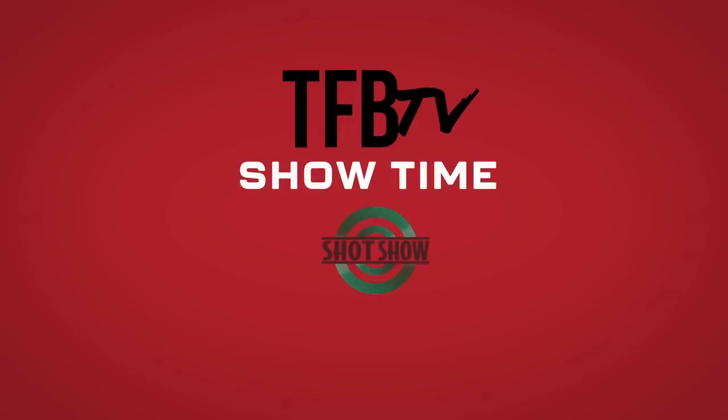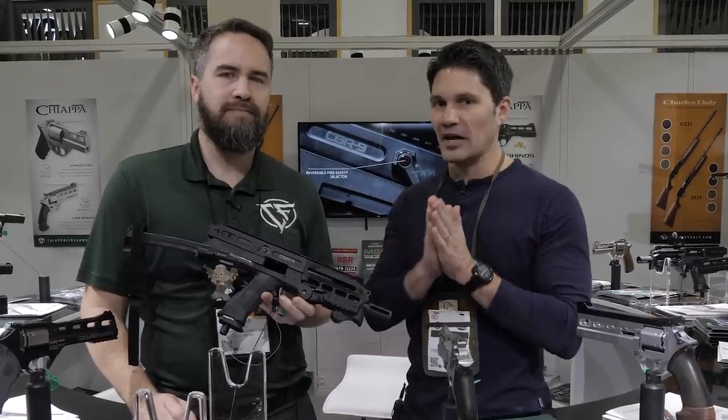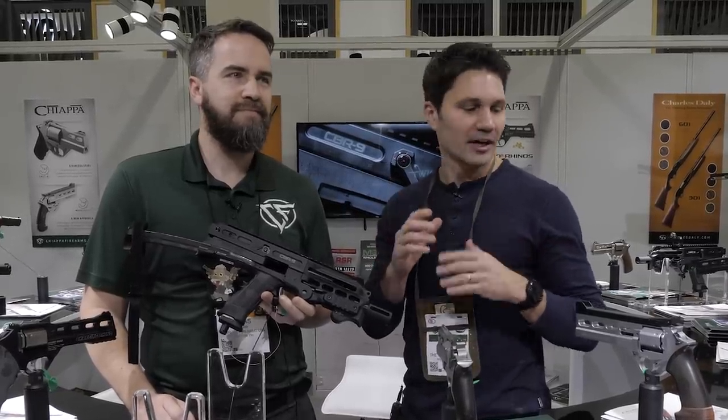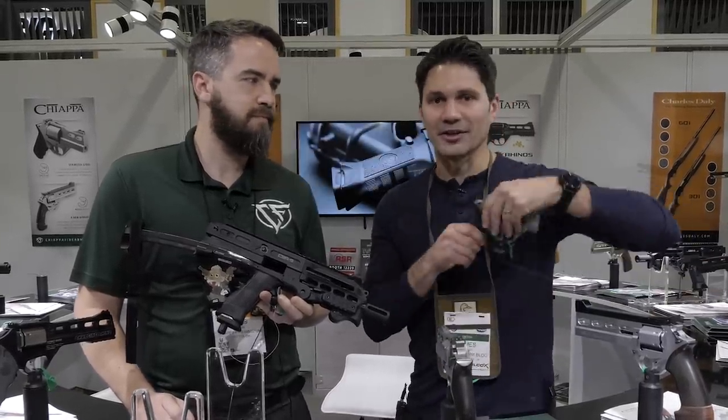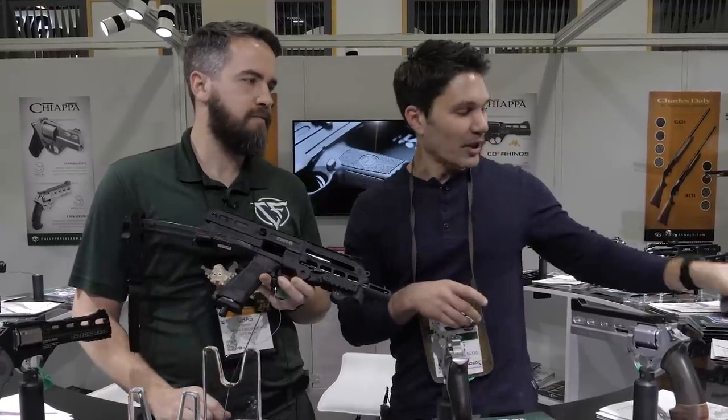Hey guys, James with TFB TV. SHOT Show 2020. I'm here at the SHOT Show floor in the Chiappa booth. You guys know that I've got a Chiappa Rhino — I'm a big fan of Chiappa — so I just wanted to come by. I actually saw this one here with a neat stainless finish that I think is a lot sexier than the black one I have at home.